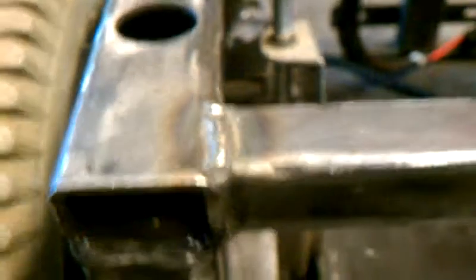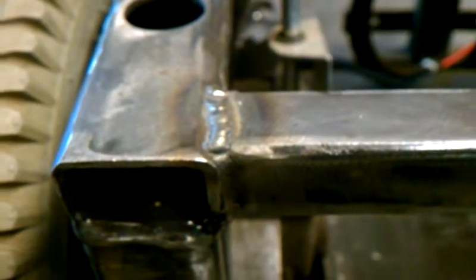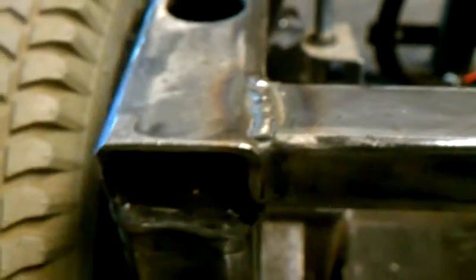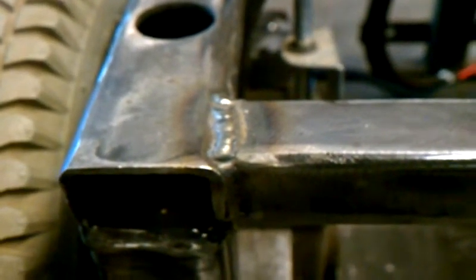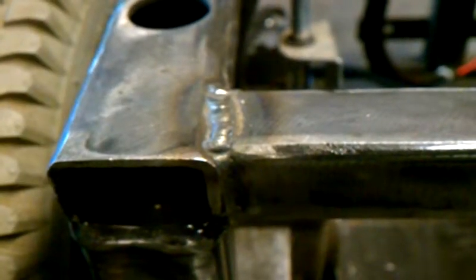One of the reasons for these welds up top that I was showing off is that the frame is mostly welded together, but there were a couple of welds that weren't made. And since this is going to be a lot more vibrational than the original design, I figured I'd fill in all the gaps in the frame.